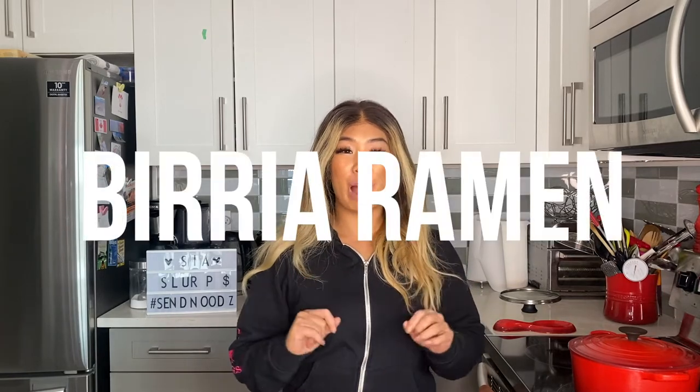Today is a recipe I've been dying to make since last year, actually. I am making birria ramen. If you've ever had birria — birria is a Mexican beef stew made with a homemade chili sauce. It's got a bit of spice, a little bit of acidity in there too, and it's so good.